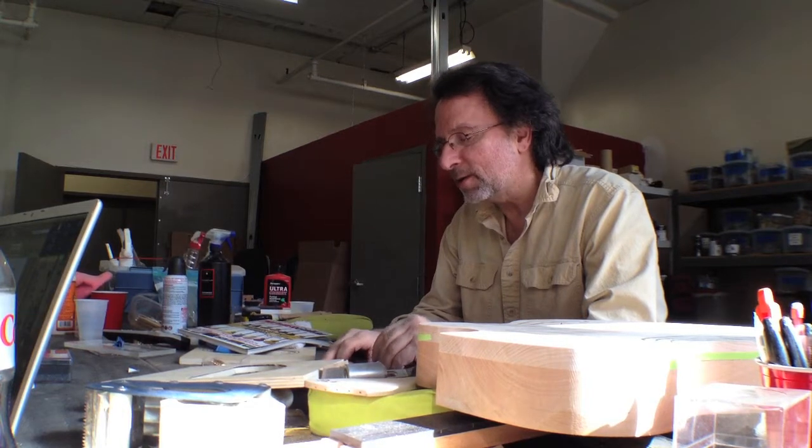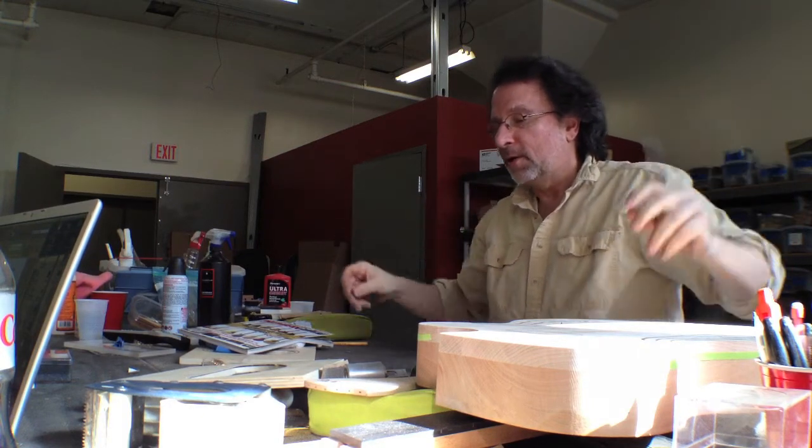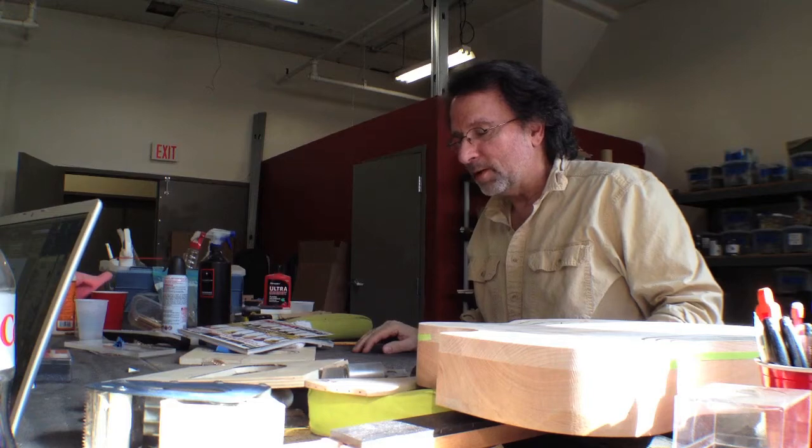From that we built a working prototype. When Andre, who's my lead tech, finished it, normally he just holds it up for me. But this time when I came into the room he just had the biggest grin on his face, and I said 'what?' He said 'check this out' — the guitar really has its own voice.